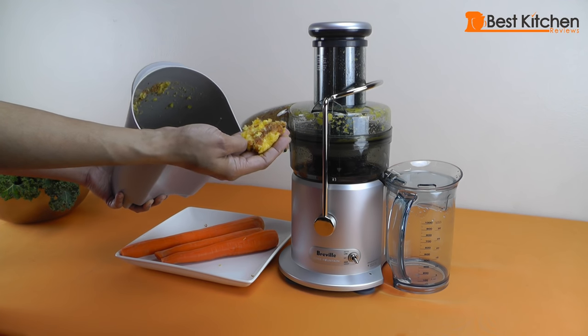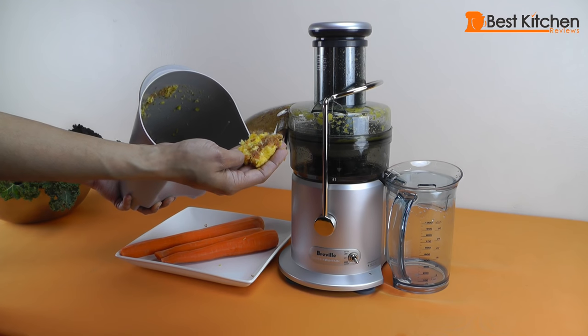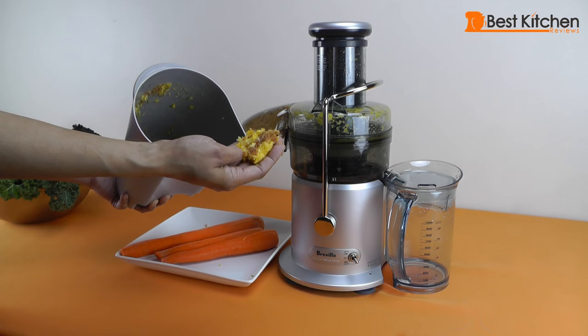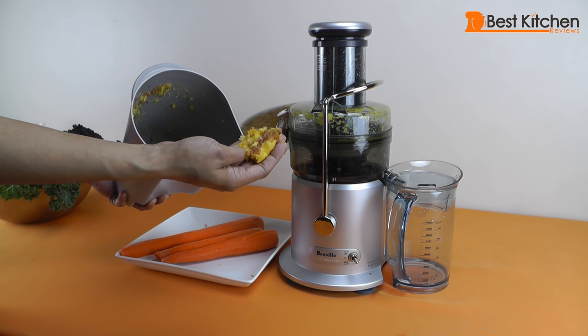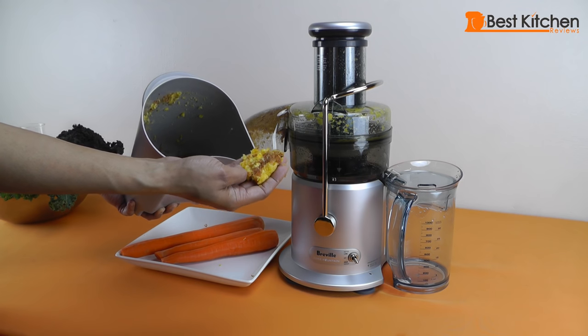You can use this pulp in other dishes. You can put it into a pan and cover it with a crumb mixture with oats and butter, a little bit of sugar, and you can make a nice dessert out of it so you don't have to waste it.